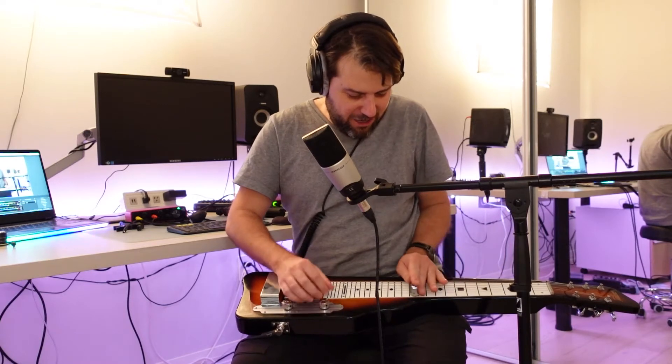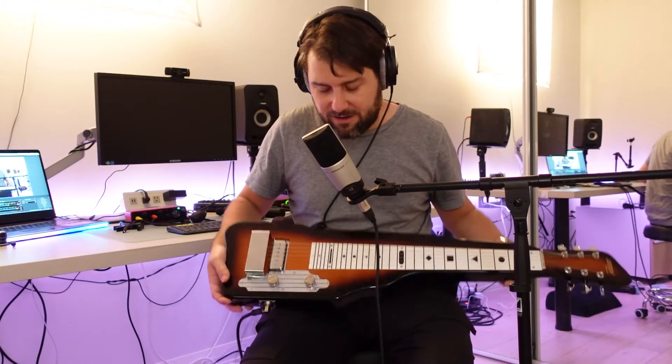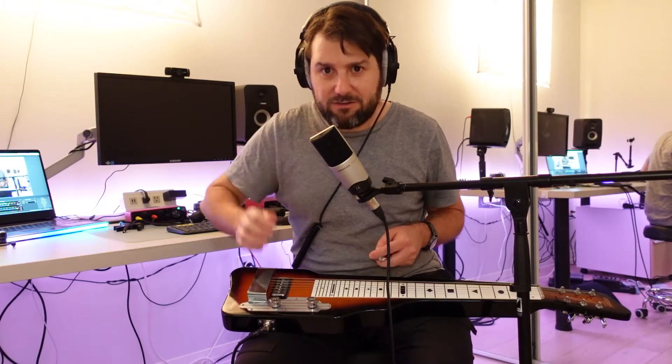Welcome to my lap steel guitar show-and-tell. This is a Gretsch lap steel — a common model. I think it's a nice instrument with a nice finish, a starburst sunburst finish.